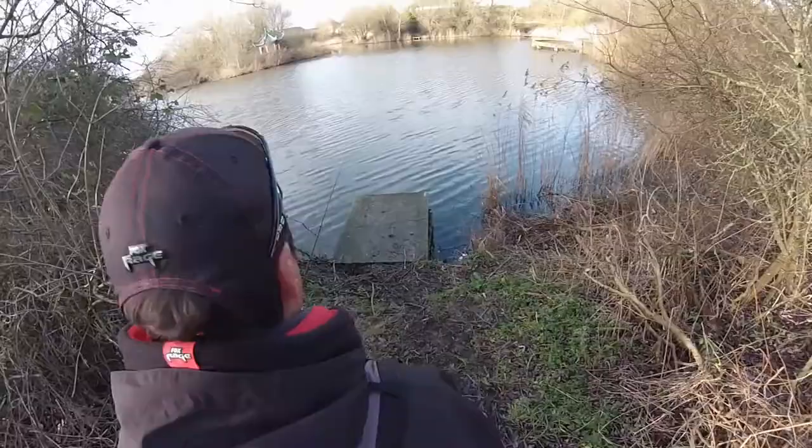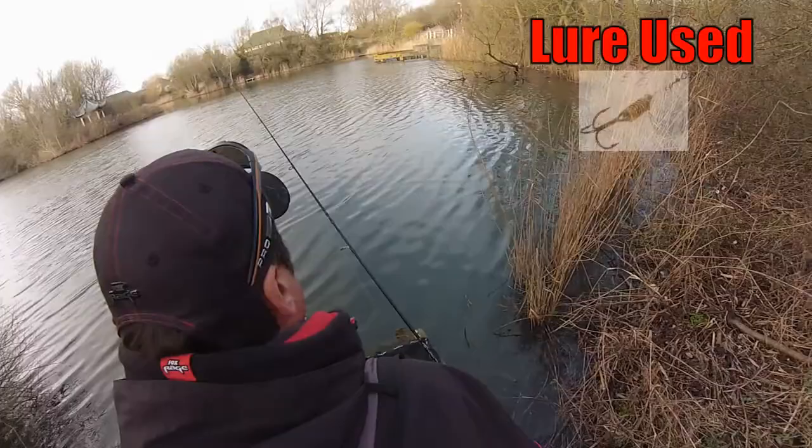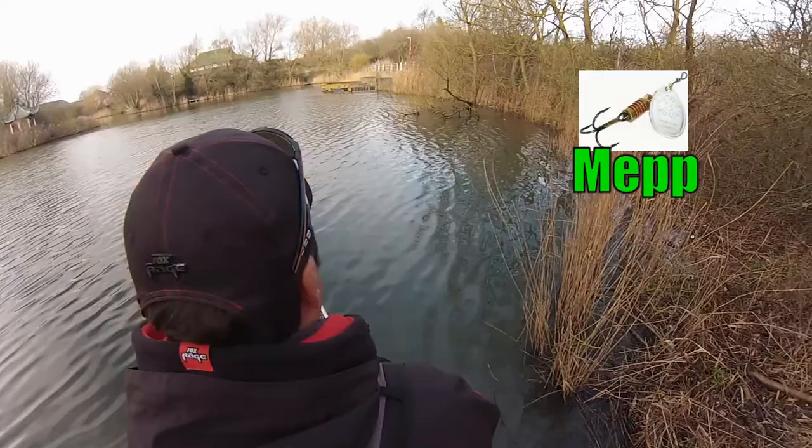Right, this will be the first swim for the day. Let's have a look and see if we can catch anything. All I'm going to do is pull a little spinnerbait through the water — a little meb, the uglier size 2, so it's not big. Let's see if we can get a take.